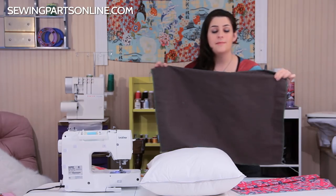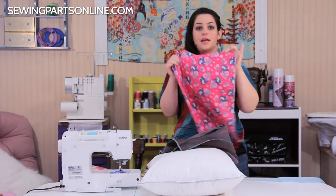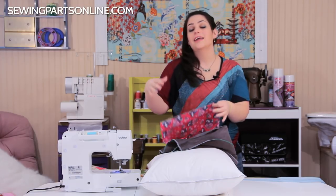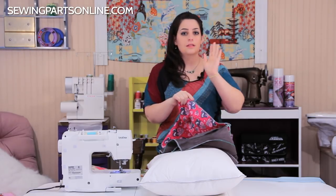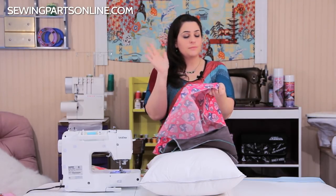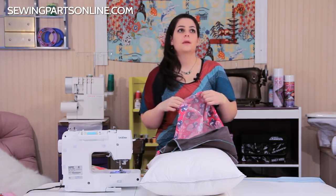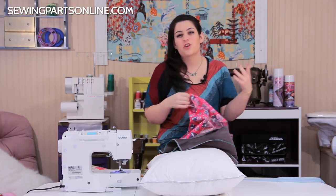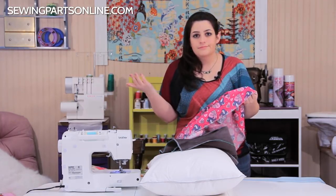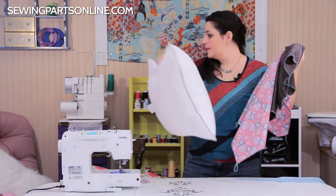I already have mine cut out to save time — I have my suede and my print fabric. Before any construction starts, finish your edges first to get it out of the way. If you have a serger, a three-thread overlock is perfect. If not, an overcast stitch works fine. Pinking shears are good if you don't plan on washing it too much.